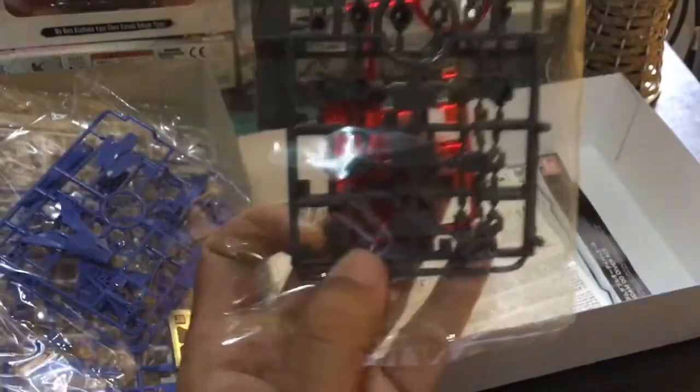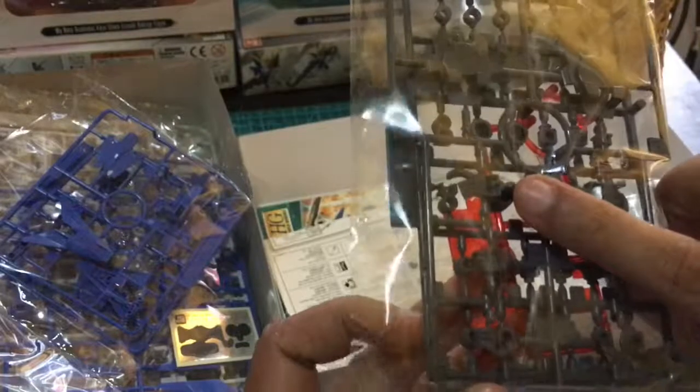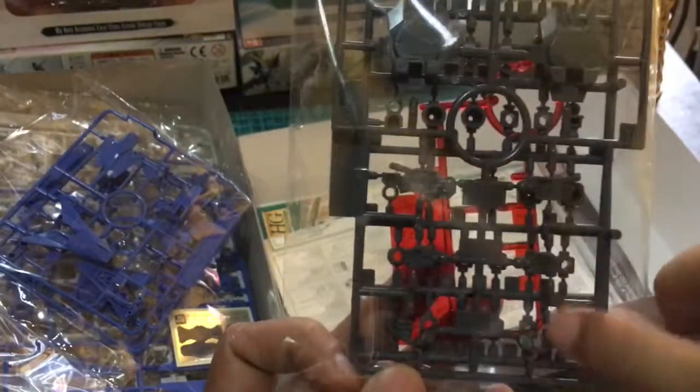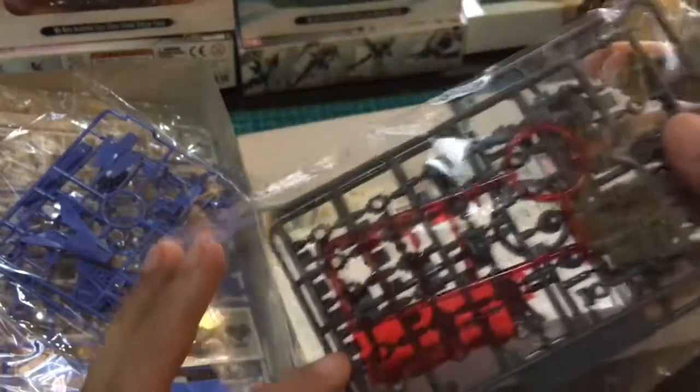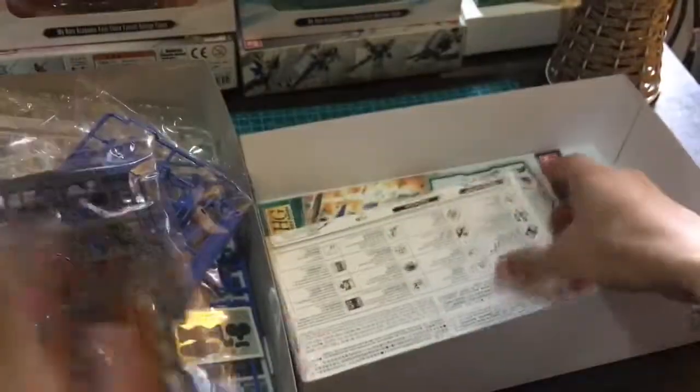So, dito lang para sa handgun nyo. And then, some more red transparent framing here. Ano kaya ito? Excited na ako — tignan natin.